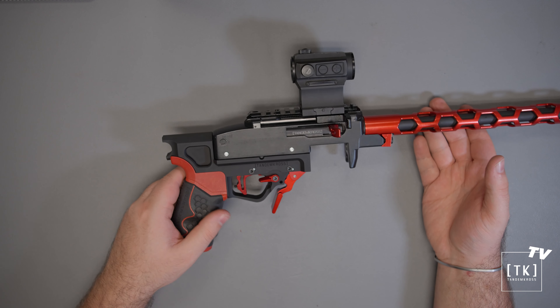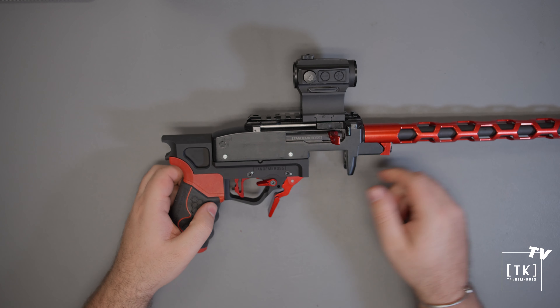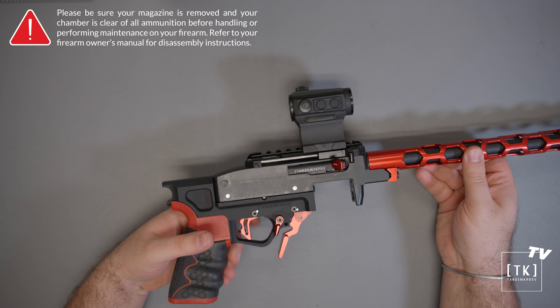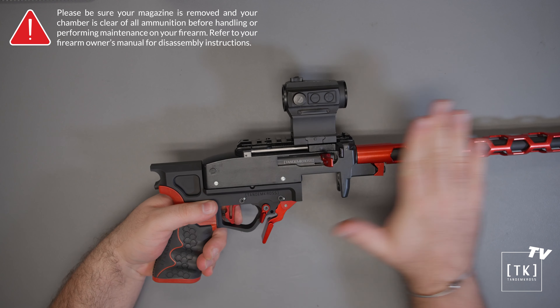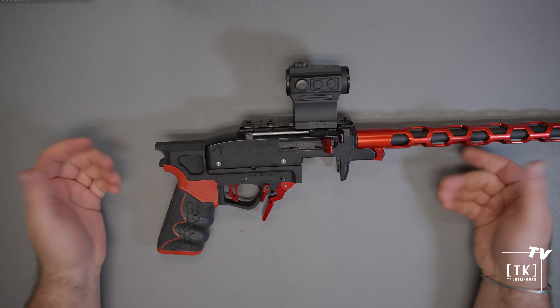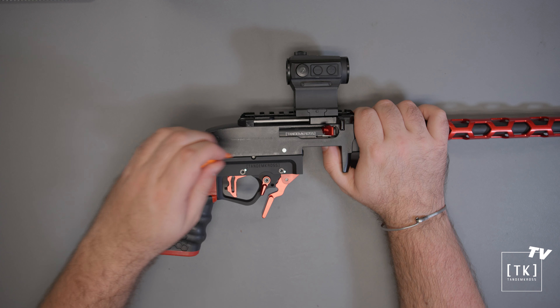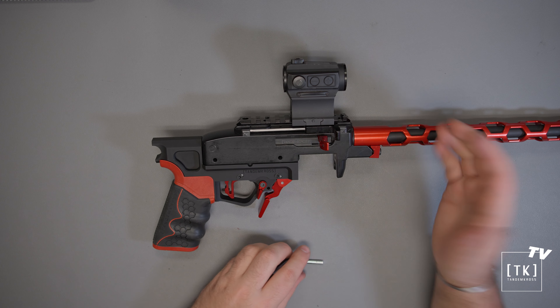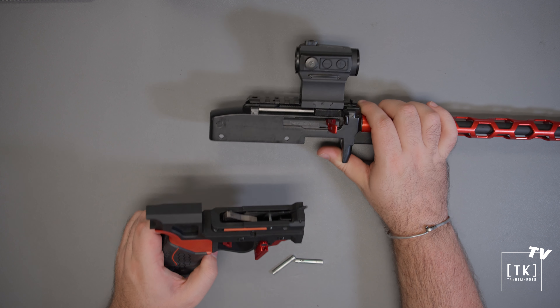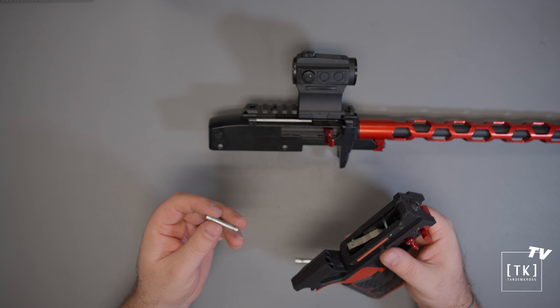To install the lower, take out the two receiver cross pins and then slide the lower into the upper, align the holes, push the pin in at the front, push the pin in at the rear, and you'll feel a subtle click at the end of travel when the ball detent on those self-captive pins pops into a little retaining groove. At this point, you can flick the safety off and feel the trigger.